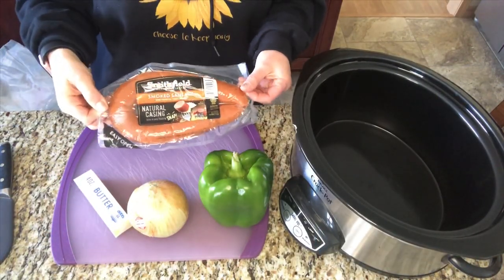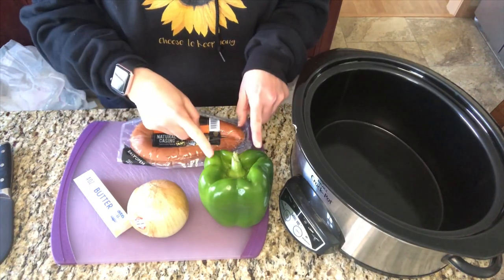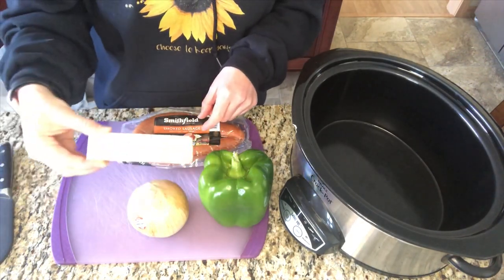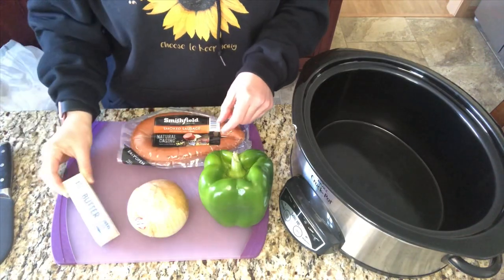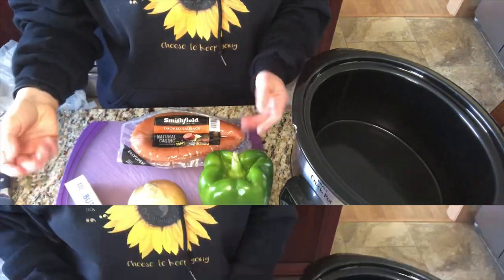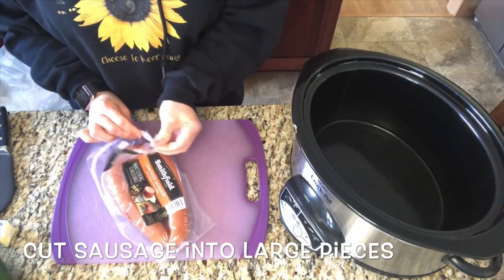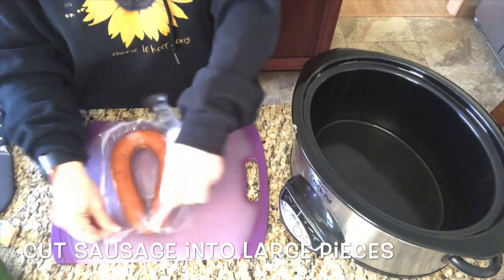This recipe is super easy and it's so delicious. You're just going to need a package of smoked sausage, a pepper, an onion, and a stick of butter — and that's it. I'm going to start by cutting my sausage into large pieces that would fit on a sub roll size and throw them into the crockpot.